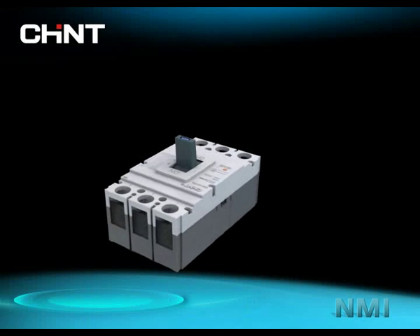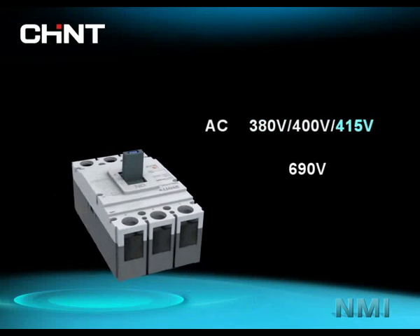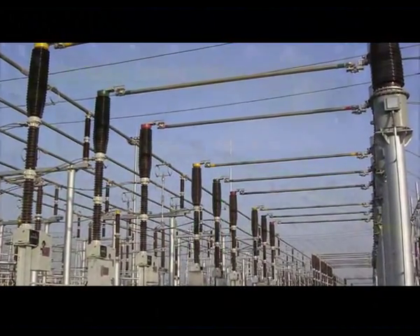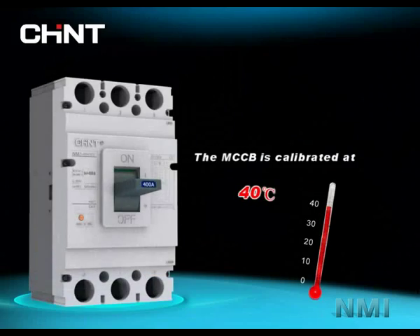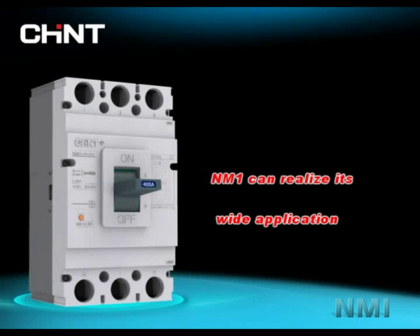NM1 series MCCB is widely used in AC 380V, 400V, 415V, and 690V systems as power distribution protection or motor protection devices, such as in power stations, factories, oil rigging, etc. The MCCB is calibrated at 40 degrees Celsius, with a temperature range from minus 5 degrees Celsius to 60 degrees Celsius, enabling NM1 to realize its wide application.